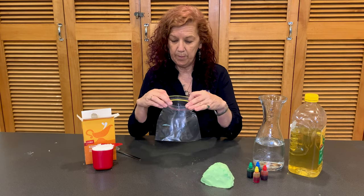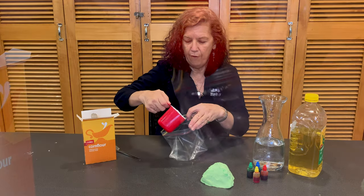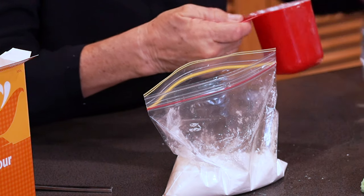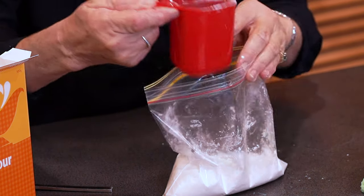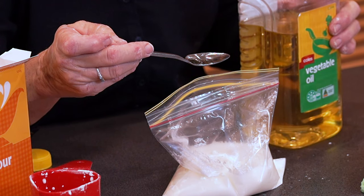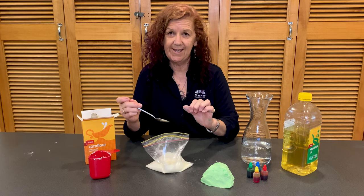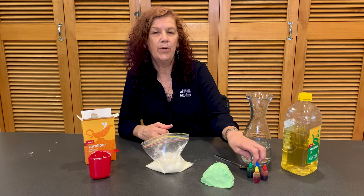We're going to need a clip seal bag. In our clip seal bag we are going to put one cup of corn flour, and then we're going to put in one cup of water. It's going to make a really sloppy mess! And one teaspoon of oil — you can use any cooking oil that you have around your house, but just one teaspoon goes into the mix.